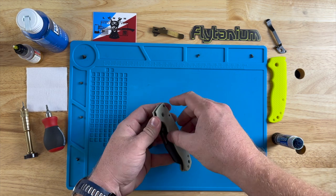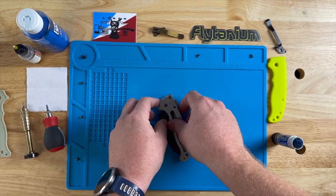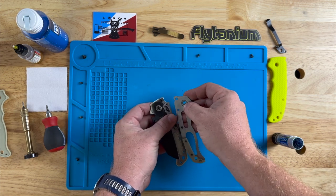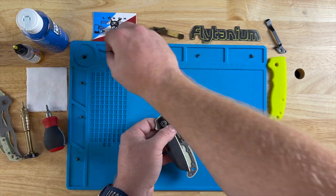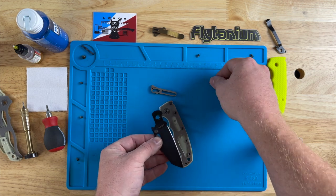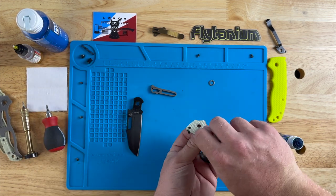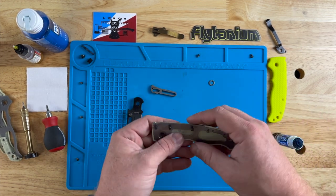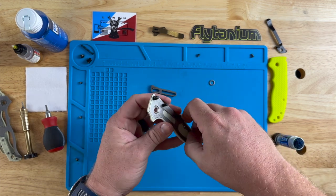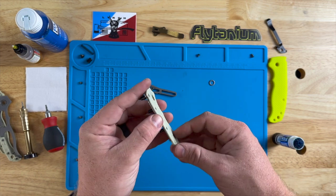There is a spring in here that wants to launch itself to the moon. We got one scale off. Pop it over — you have a steel liner, just kind of gently pry that off. And there's my spring. Got a bearing here, blade here, and we have our pivot. Another scale, steel liner. On this Flytanium G10 scale, I'm really excited that they did a little trick where they're gonna cover up these little liner holes, which I think is gonna be super sweet.